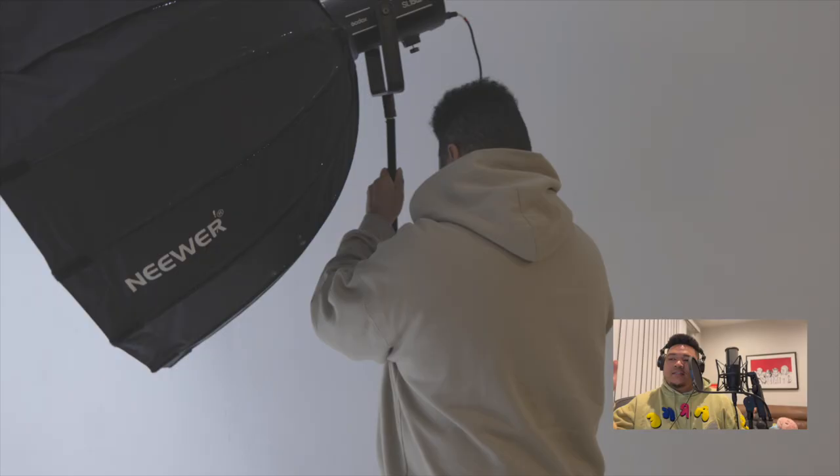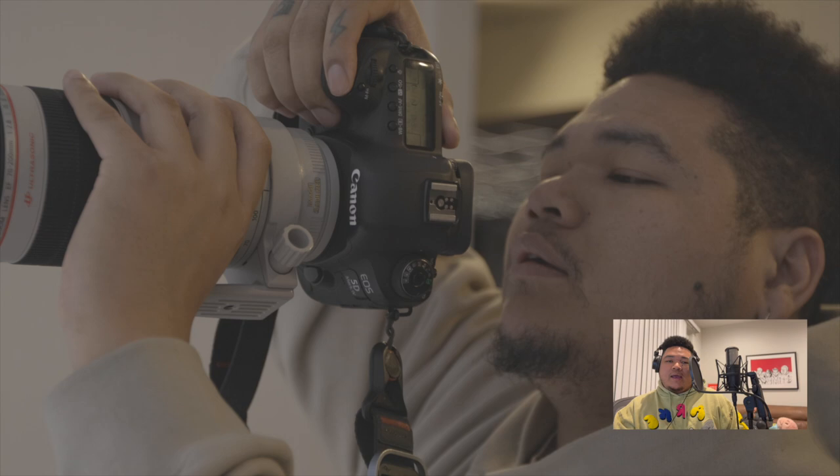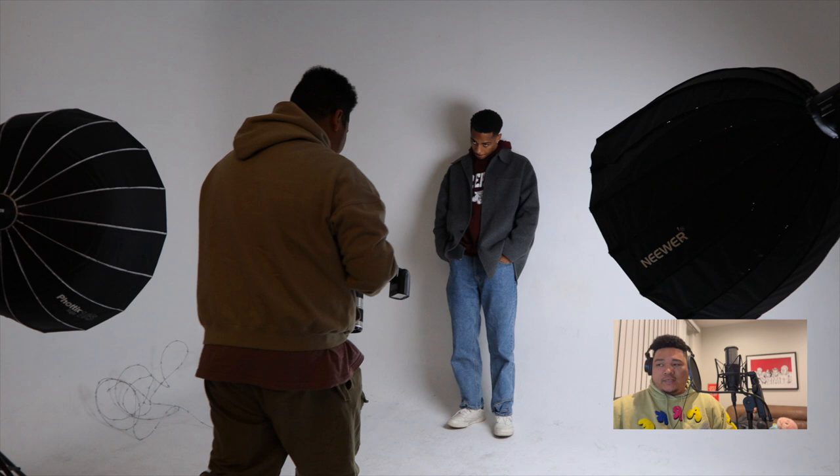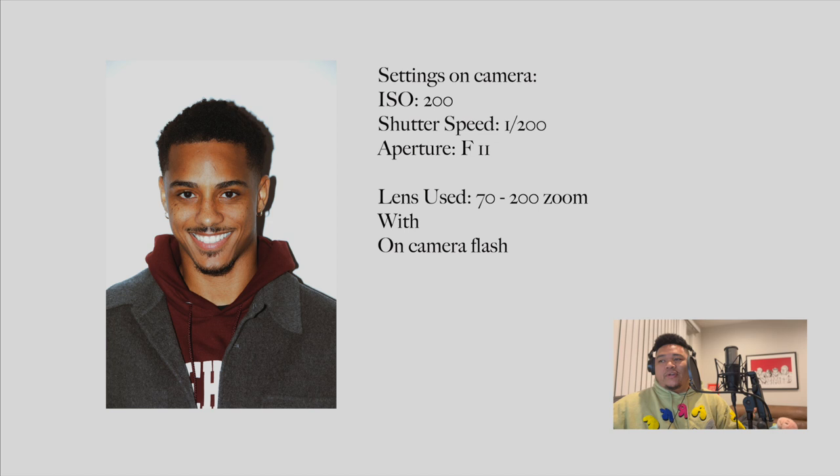Let's get into it. I'm gonna tell you about the continuous lights I use and the setups I like, and then I'll put the flash on the camera — that's another style I like for headshots. It gives a real classic pop look. Let's start with the flash setup.